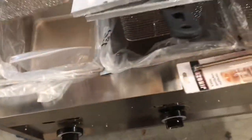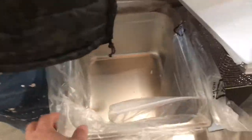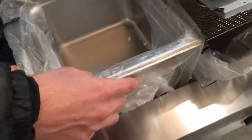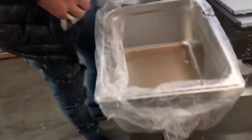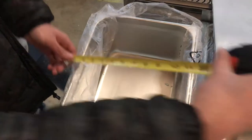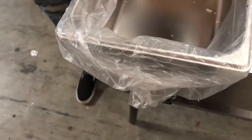Now if you take out the basket, we'll go ahead and measure the container where the basket sits. You will also be provided with these containers. The length for the containers, you're looking at 10 inches. Top to bottom, it'll be 12 and a half, almost 13 inches. And depth wise, you're looking at six inches.